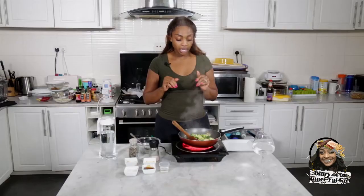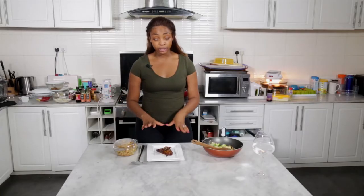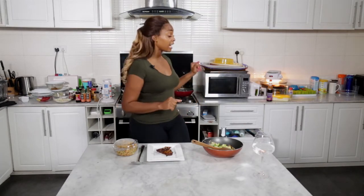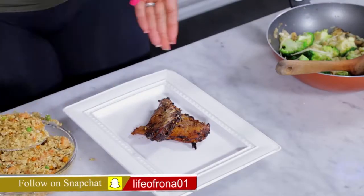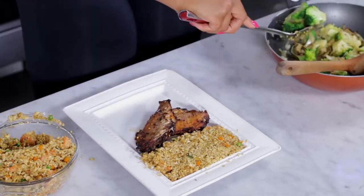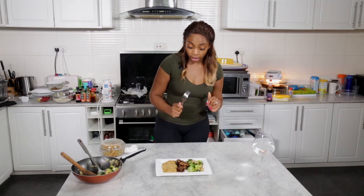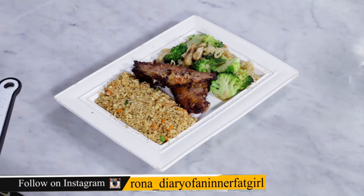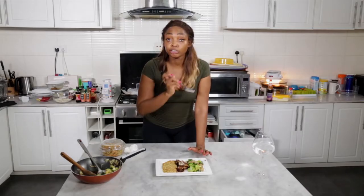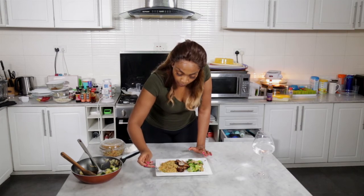Now that our vegetable stir fry is ready, I'm going to show you how I'm going to plate my Chinese meal. As you can see, I have my fried fish — I just pre-seasoned it and left it in the air fryer until it reached my desired level of crispiness. Here is our final product — I'm so proud of this, doesn't it look very Chinese-y? We've got our light fried fish, our shrimp basil cauliflower rice, and our stir-fried broccoli. The fish is delicious — it tastes so damn good!